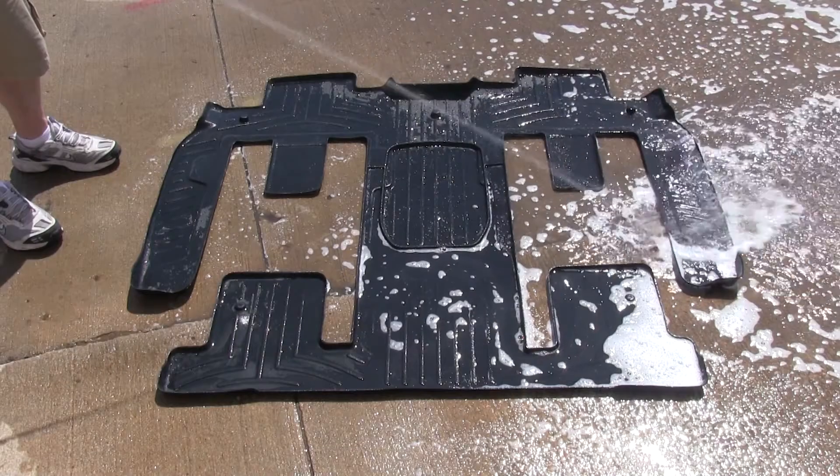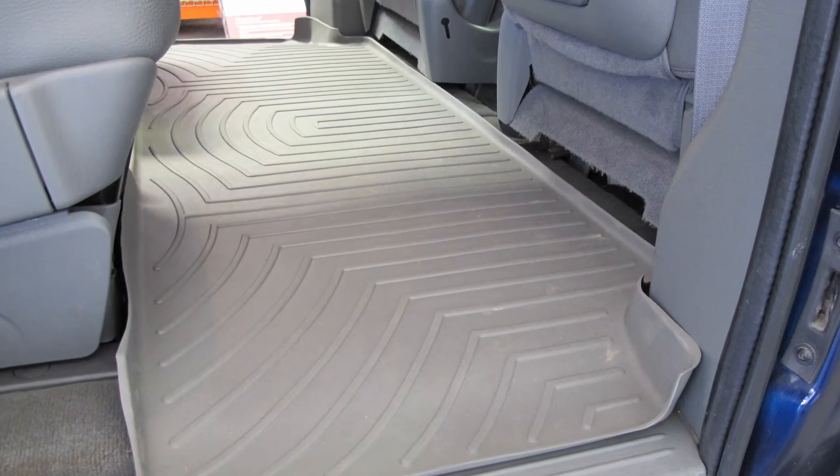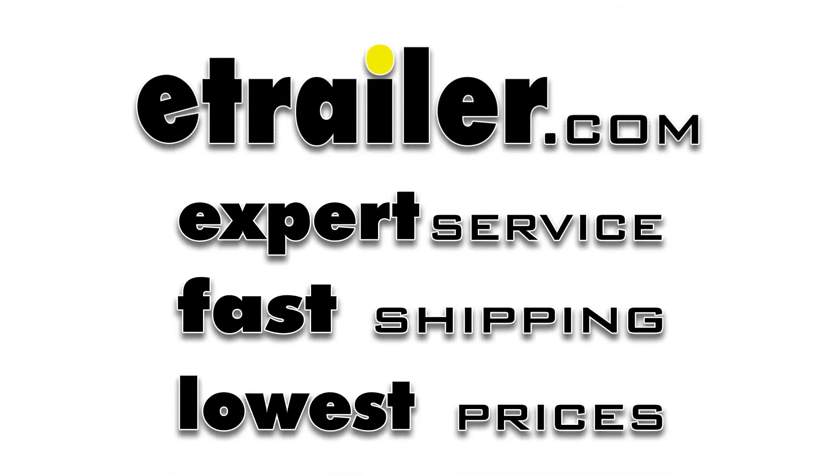One more great feature of the WeatherTech floor liners is their ability to be removed from the vehicle, washed with soap and water, and returned after drying for further use. And there you have it for the WeatherTech second row floor liner, part number WT460272, on our 2006 Dodge Grand Caravan. That's it!